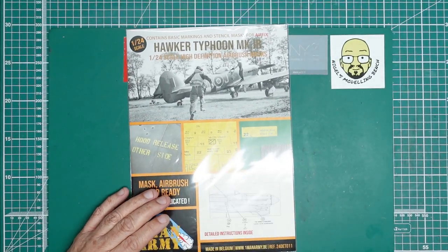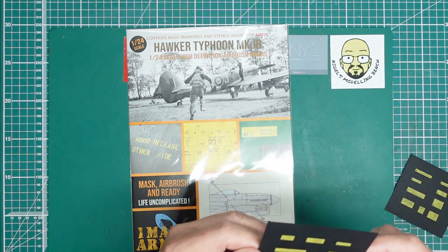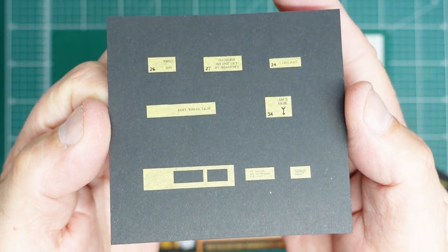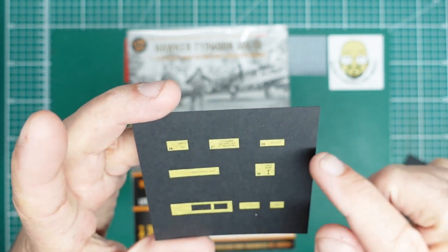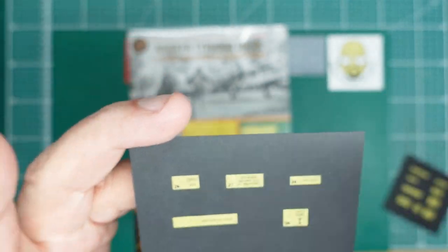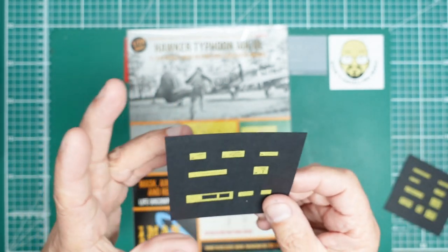Before we look inside, I'm just going to show you some of what's available. If I hold that close, you should be able to work it all out — you can actually read it in 24th scale. You've got these tiny little masks that peel off the sheet, and you can see the lettering. When you paint over it and remove the mask, the lettering is there painted on.